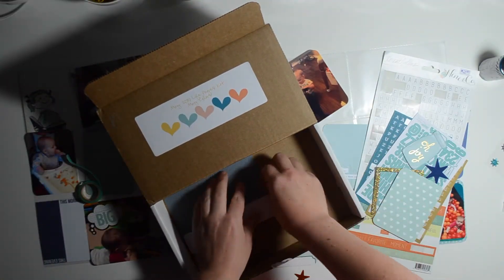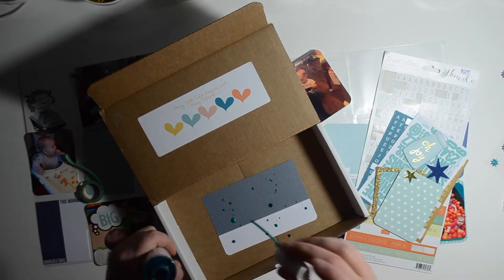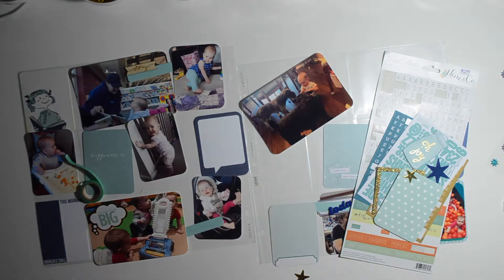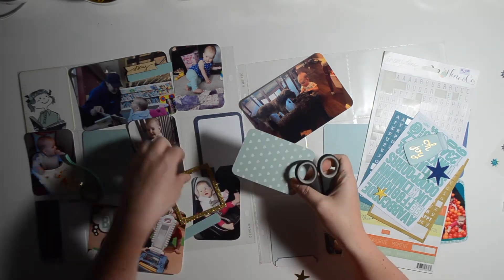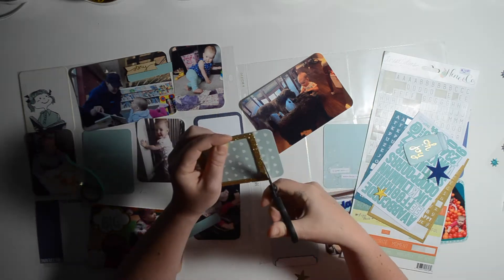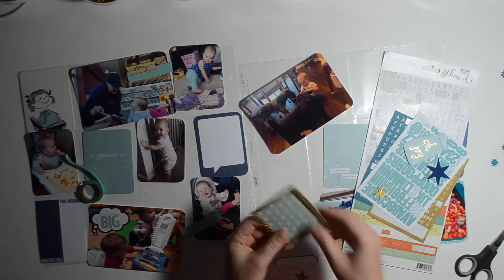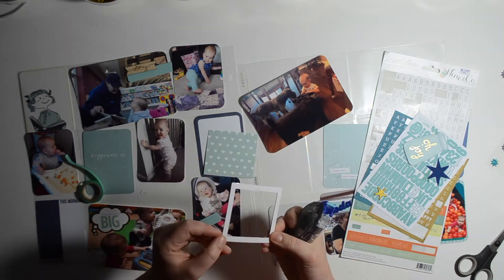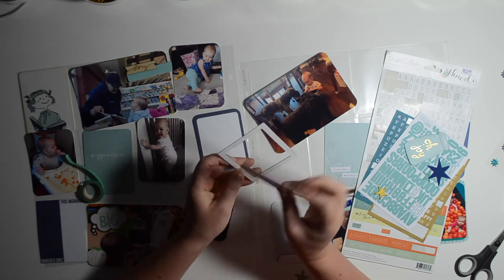I had an idea to use the color mist on this title card. I don't use color mist very often and I don't find I'm very good at it, but the title card turned out pretty well. I also used the mist on another card — there was a little mishap but it worked out okay.